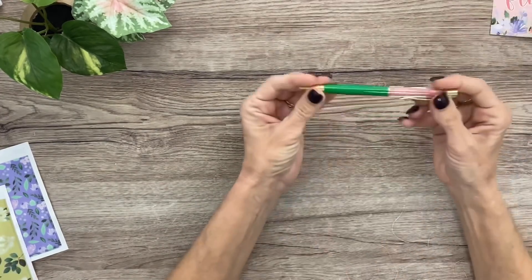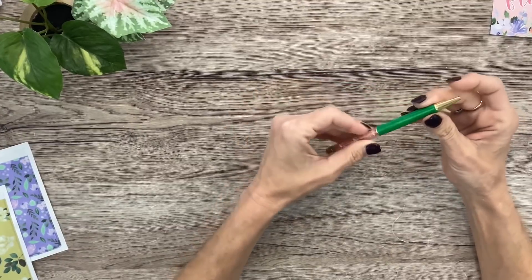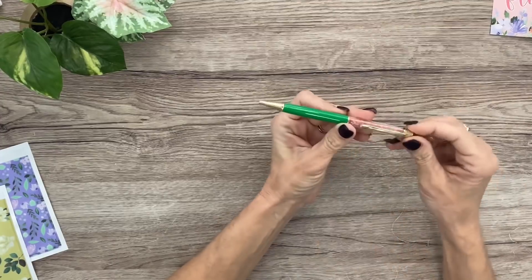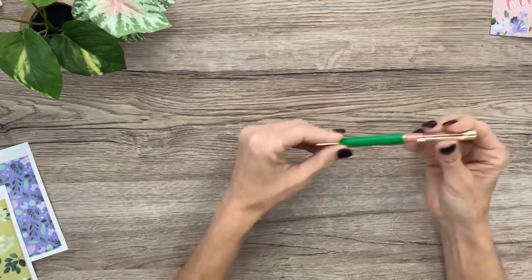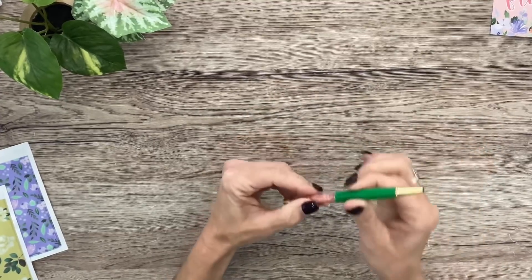Next is a gorgeous pen — her boxes always include a pen, and this one is so pretty with pink crystals, that bright green, and gold accents. It's a ballpoint pen that writes in black ink. They all write really great — I'm really enjoying my collection of Plan Anything pens.